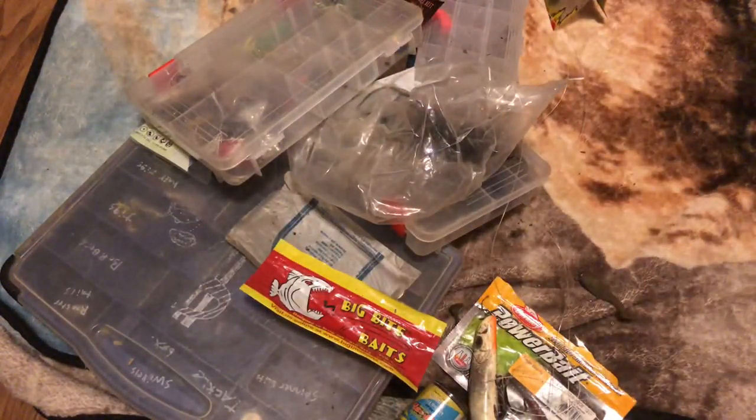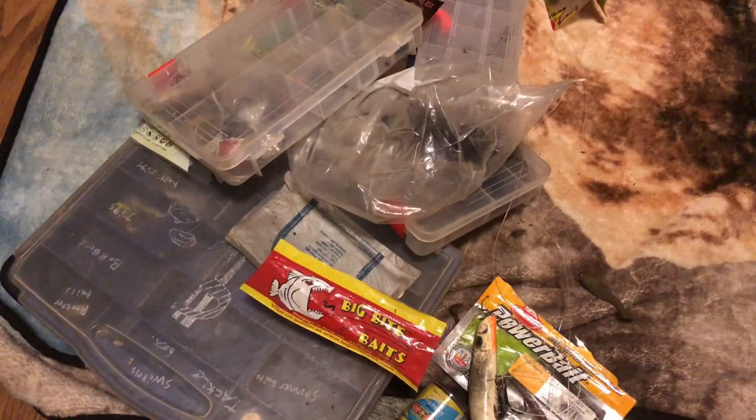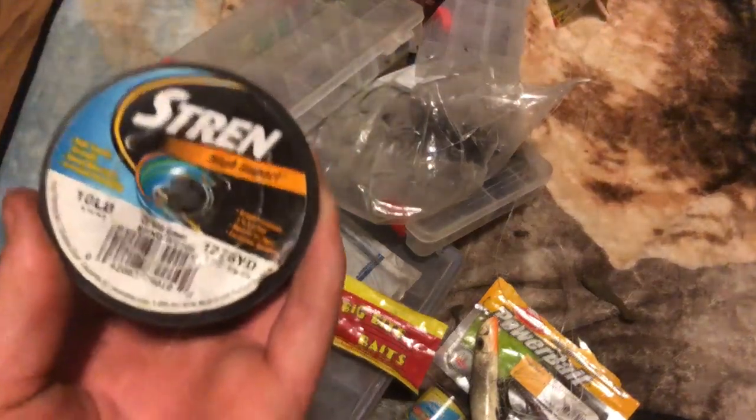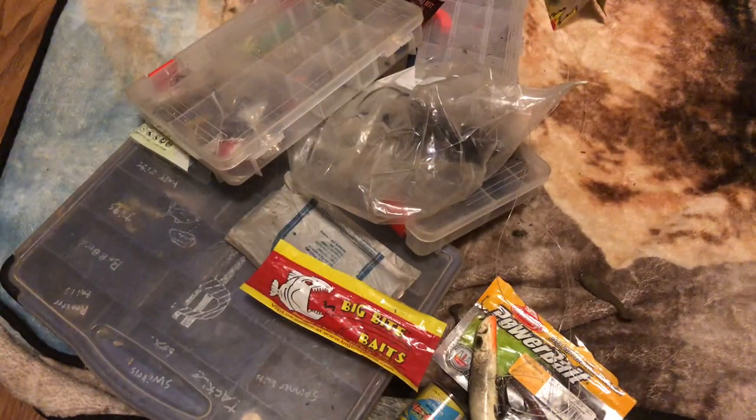This did not work as I planned. First off, just stuff that I have lying around. I have 10-pound strain that I use for leader line on my ultralight. Sadly the rod broke, so I don't need it anymore.